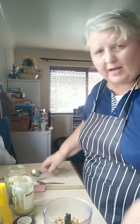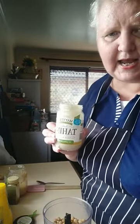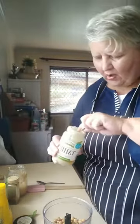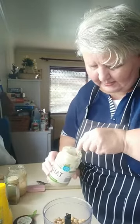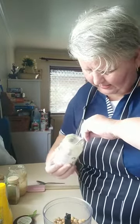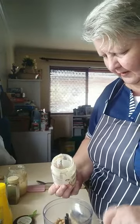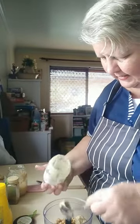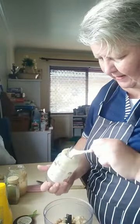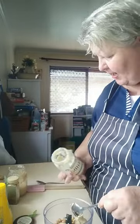To this can of chickpeas, you're going to add two tablespoons of tahini. Now this is the last of my jar of tahini. Tahini is a sesame seed paste, and I always have it in the pantry because it's a good alternative to peanut butter. If you're making bliss balls or anything like that and you run out of peanut butter, tahini is really good. It's got a lovely taste — you can add it to salad dressings, just eat it on its own. Lovely smoky, roasted sesame seed taste. It's used for a lot of Mediterranean or Middle Eastern type cuisine.